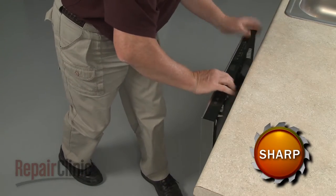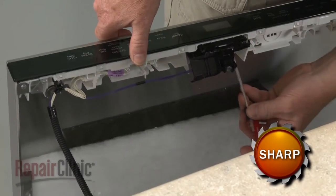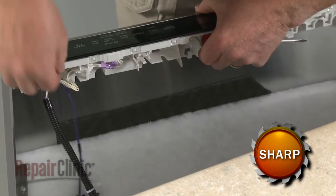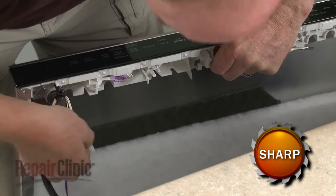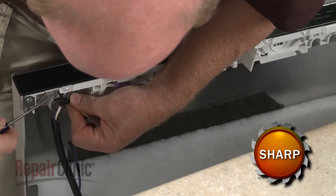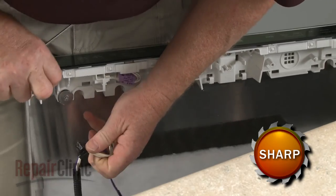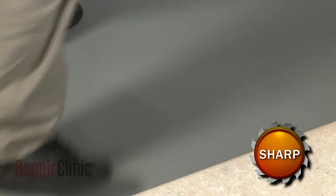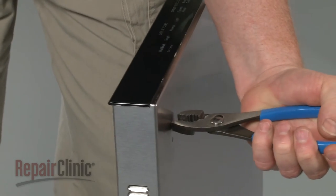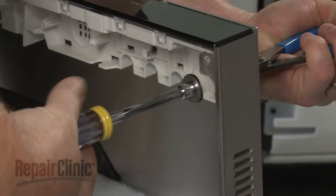Separate the panels and release the door latch. Disconnect the wire connector and detach the retainer to fully remove the outer door panel. Use pliers to secure the studs and a 5/16 inch socket or nut driver to unthread the screws securing the studs.